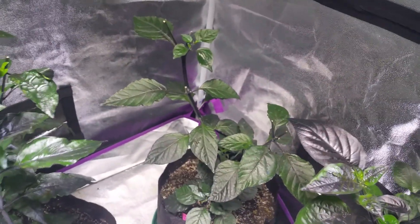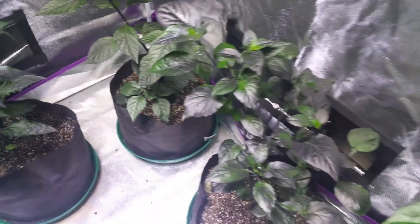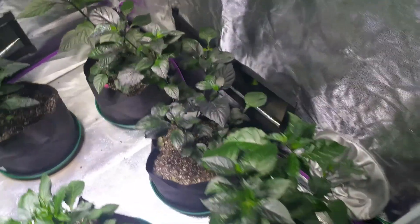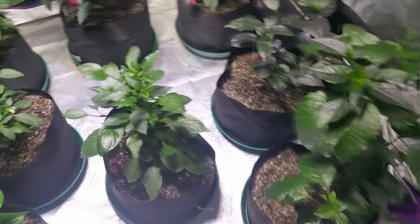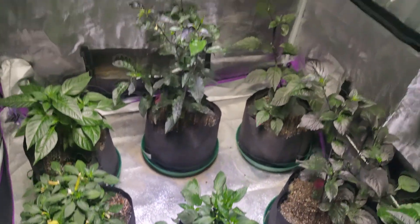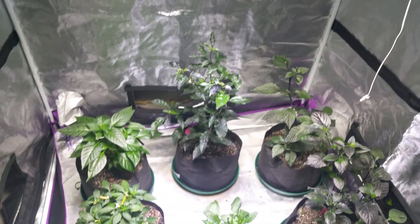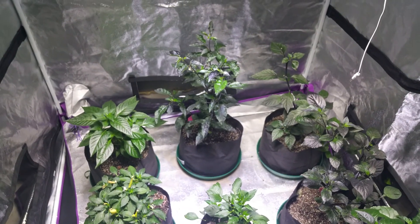Back there I have the Mojo Purple Blue Scorpion, the Mojo Kathambi, and the Mojo Orange Tiger. And here's my Sriracha Factory pepper. So they're all doing great, and I'll be back probably next week with another update. Talk to you guys later.